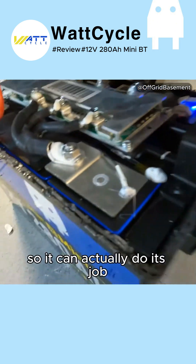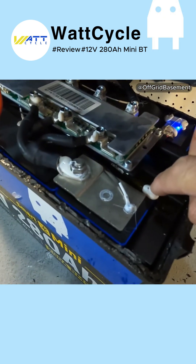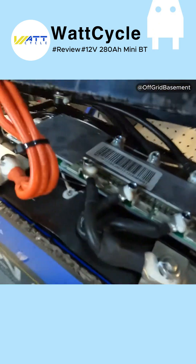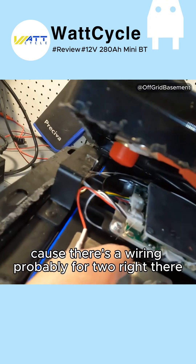I can see the pressure valve for the cell right down there, so it's good that they have it opened up so it can actually do its job. I see a temperature sensor right here — it is glued directly to the top of the battery, right where it should be. I'm guessing there are probably two temperature sensors based on the wiring.